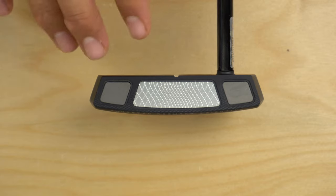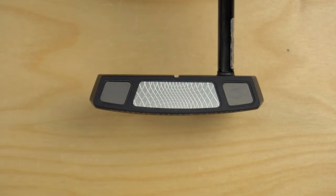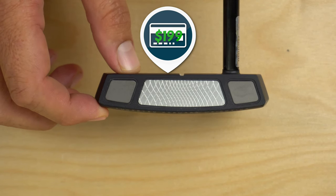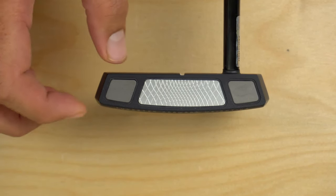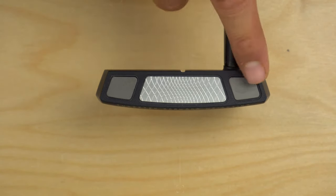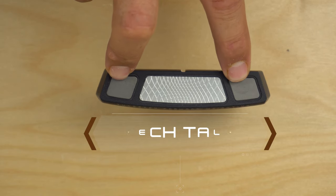With the Elevato, I wanted to start on the face because what you're seeing here is going to be the big tech story. These are $199.99 putters, so there has to be a story that goes with them — and it's actually not a bad price point for what's going on. If you look here, you're going to notice the outer weighting, and that's a reason I think the price point works.